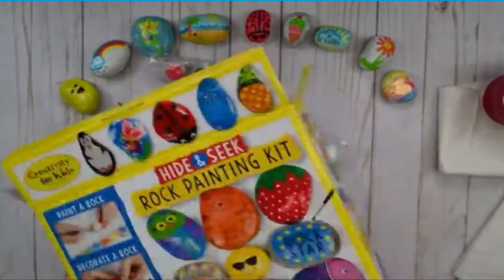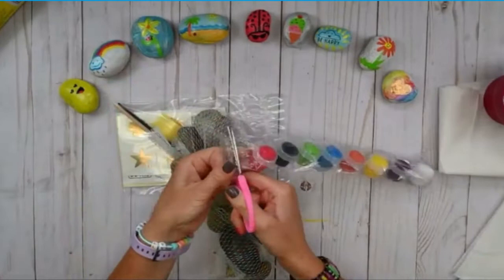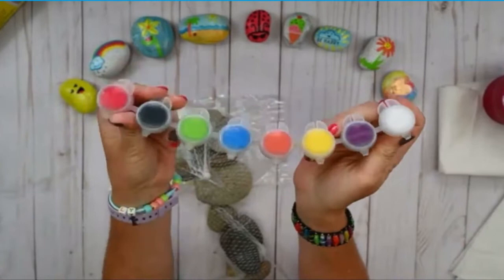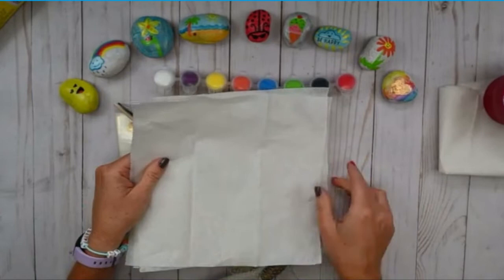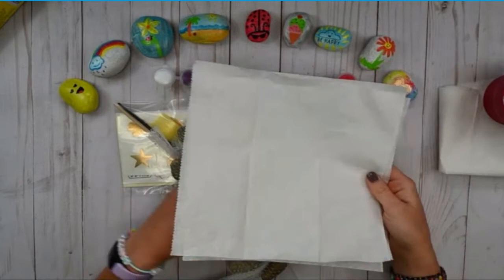First I want to point out we have some really great samples of rocks on our box, so you can use this for inspiration. We have our waterproof paints. This is made to paint your rocks, and then you can put your rocks outside in nature. If it rains or if they get wet, the paint won't come off — it won't smear onto the ground. This is a special acrylic paint. With that in mind, you'll want to get some paper towels or a tablecloth and cover your surface. If you have nice clothes on, put on a smock or play shirt so you don't get paint on your clothes.